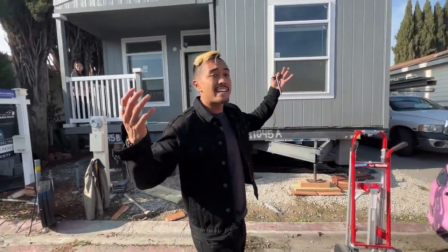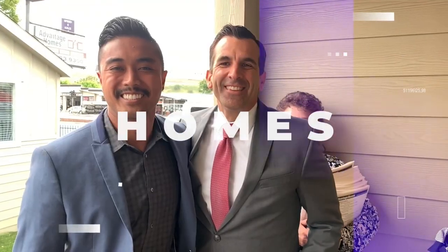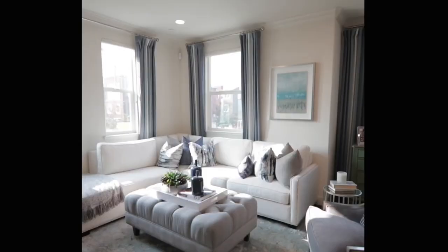What's up guys? Franco Mobile Homes here, and today we are at the home and they're starting to put it together. This is where we show you the ins and outs and everything there is to know about mobile homes. It is truly our mission to transform lives through mobile homes.